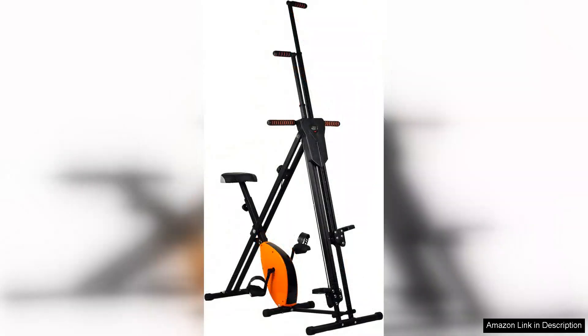One of the standout features of this 2-in-1 gym is its four-level height adjustment, allowing users to customize the machine to their comfort and fitness level. This ensures a more effective workout, whether you're climbing to mimic an uphill trek or cycling for a low-impact cardio session.